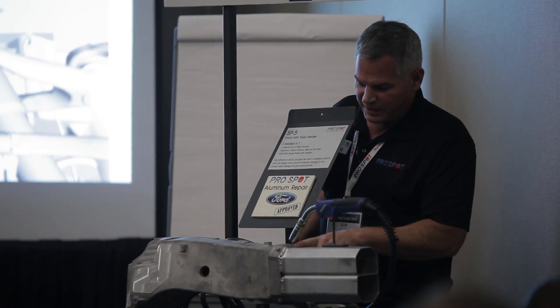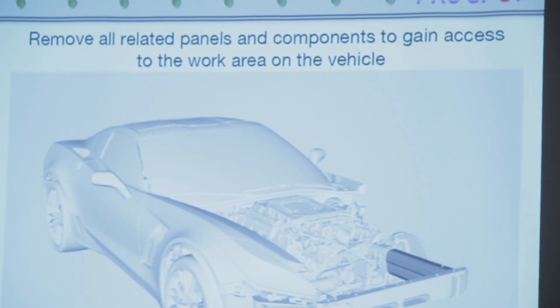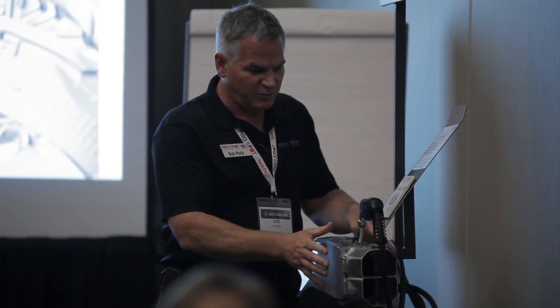I just did a presentation on the Corvette C7 aluminum frame rail repair. I worked with GM quite a bit on preparing this procedure and the actual welding of it after the fact — the type of wire to use and so forth. Mainly it was regarding the actual welding portion of it, the angles, and how to actually do the weld.